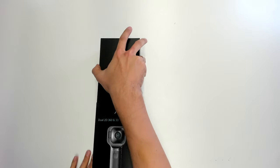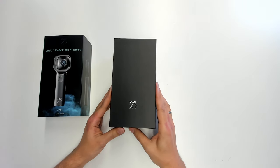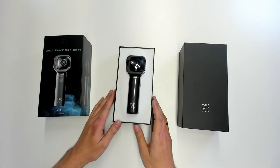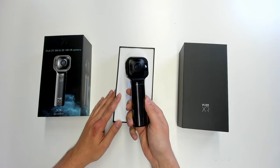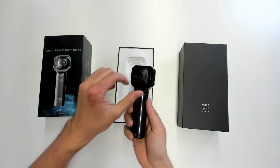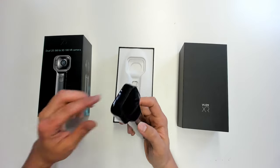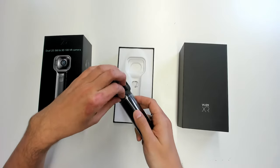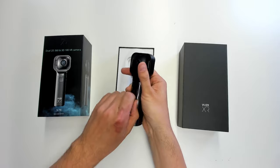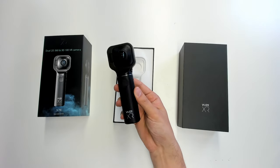It's a very nice box — have a look at this. Here you can directly see 'Views XR'. Let's get off this cardboard box and indeed this is the Views XR camera. One thing I really like about this camera is the handle — you can easily hold it and the button to take a video or picture is directly at your thumb. This is really important because if this button were somewhere else, like on top, your hand would be in the way.